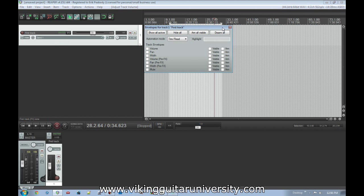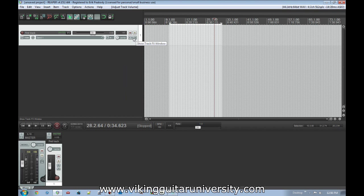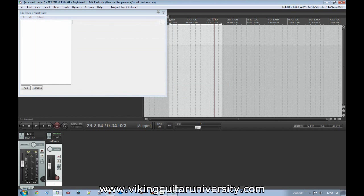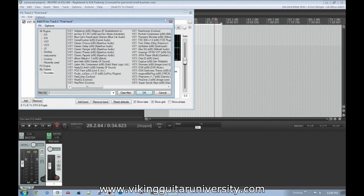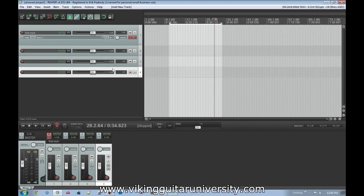There's also an Envelopes button — something we'll deal with later — and the FX button where you add different effects to the track. The toggle next to FX turns all effects on or off, so if you have EQ and reverb on a track you can disable them all at once with one click. You add as many tracks as you need for different instruments, and when you play back, all tracks play simultaneously.